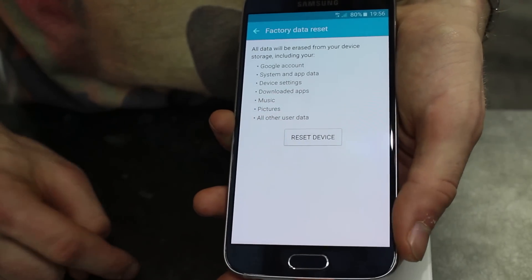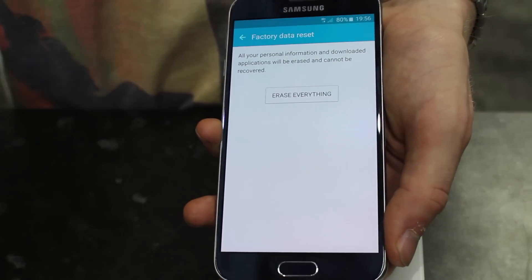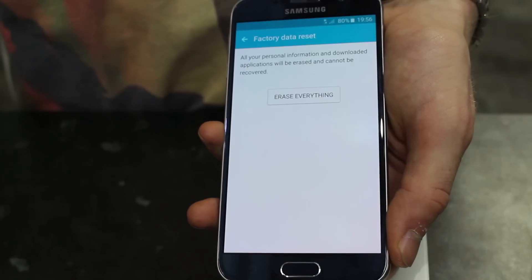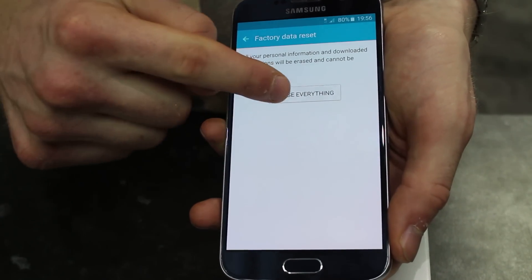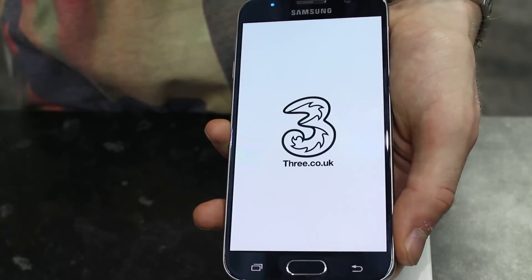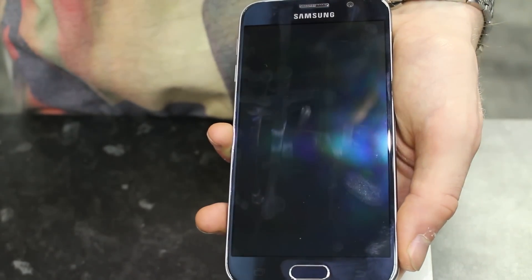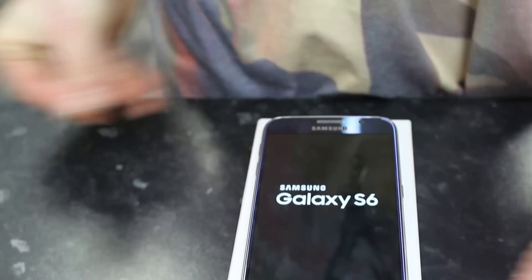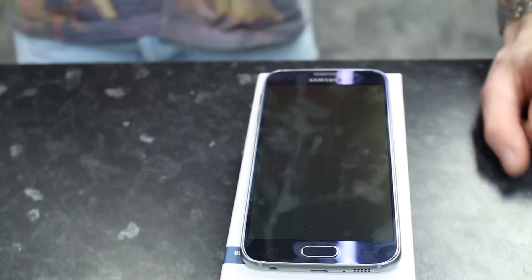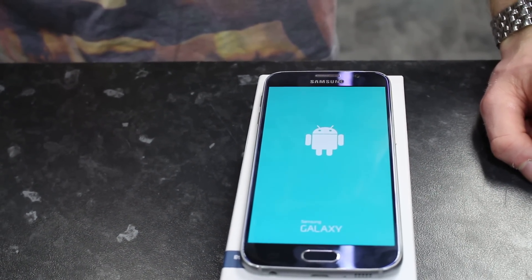You'll now need to click Reset Device, then Erase Everything. Bearing in mind this will erase all of your data, all of your pictures, all of your videos — everything on your phone, as if you bought it brand new out of the box.